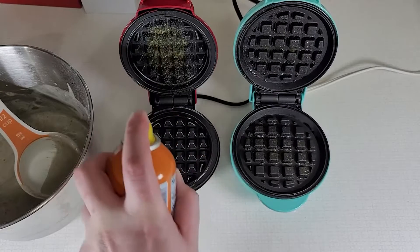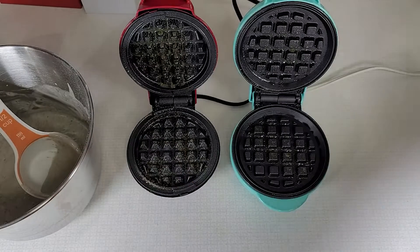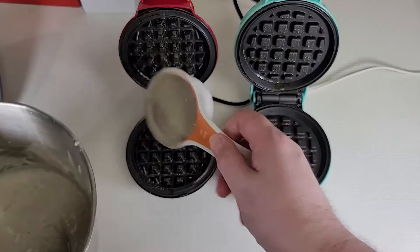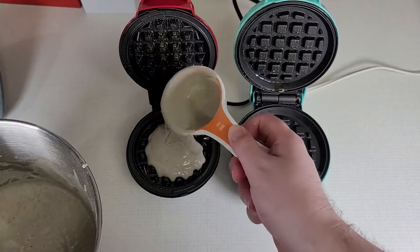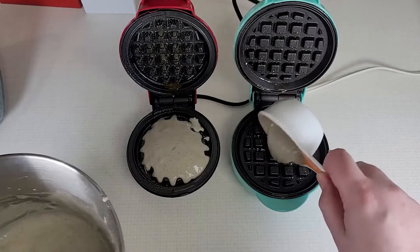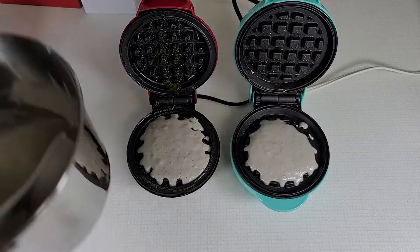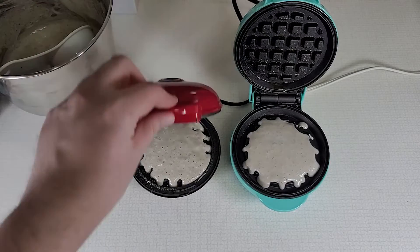A little butter spray. One other thing you can see with the waffle is that it's definitely a little bit smaller compared to the nostalgia — the little, I don't know what you would call those little things — they're also shaped a little bit smaller as well. We'll go ahead and give this a couple minutes here.